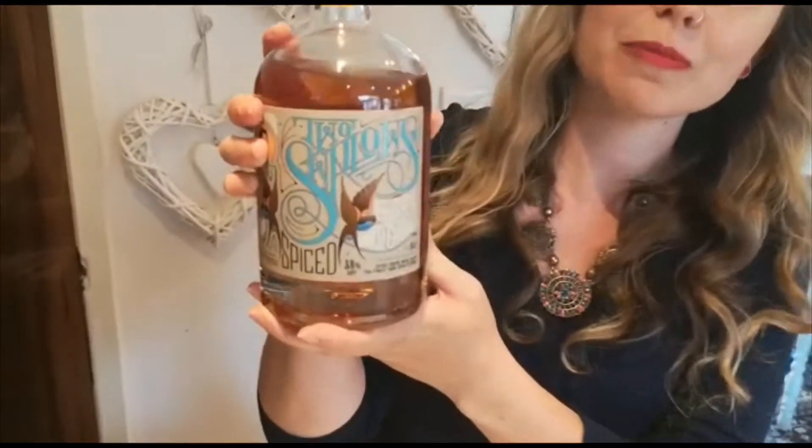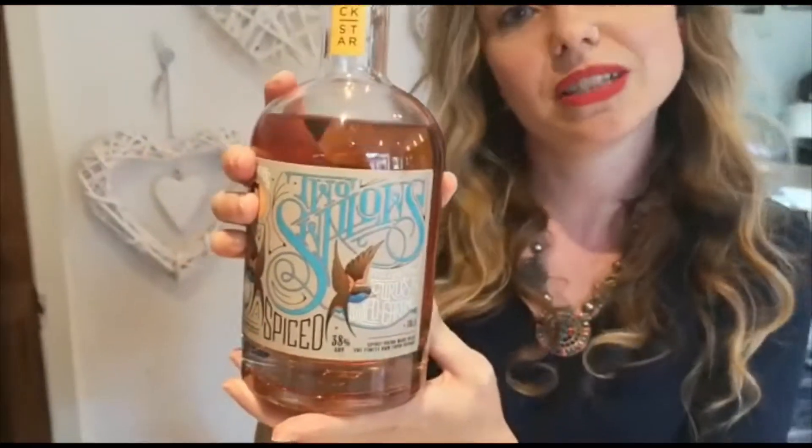Hi, my name is Jackie. Myself and my husband Matt own the Shrub Club, which is a bar in New Mills. Today I'm going to show you how to make a really easy cocktail using Rockstar's Spiced Rum, which is two swallows, citrus and salted caramel.